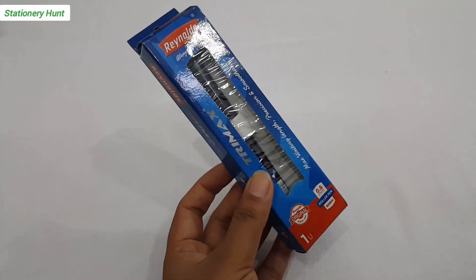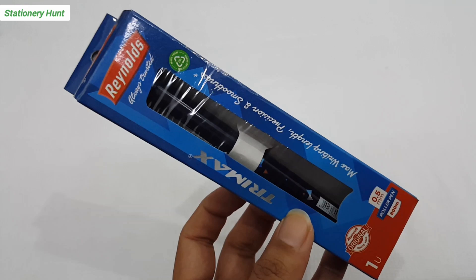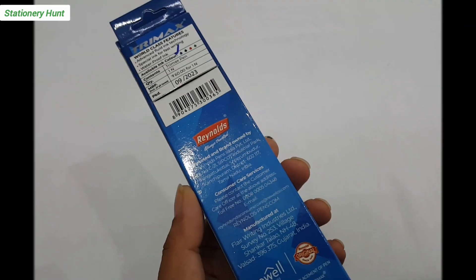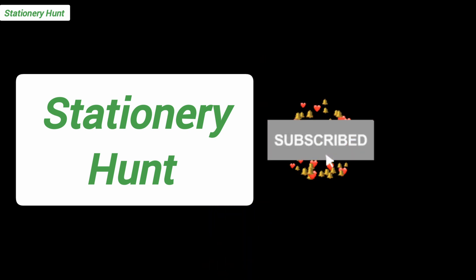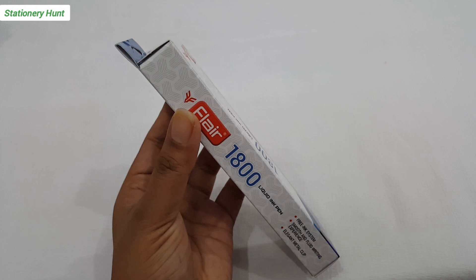Hello friends, you all have used a Trimax pen. This is a roller ball pen. Roller ball pens are very famous with students because they are very smooth. If you are a fan of roller ball pens, subscribe to the channel because today we have a very nice roller ball pen — this is the Flayer 1800 liquid ink pen.